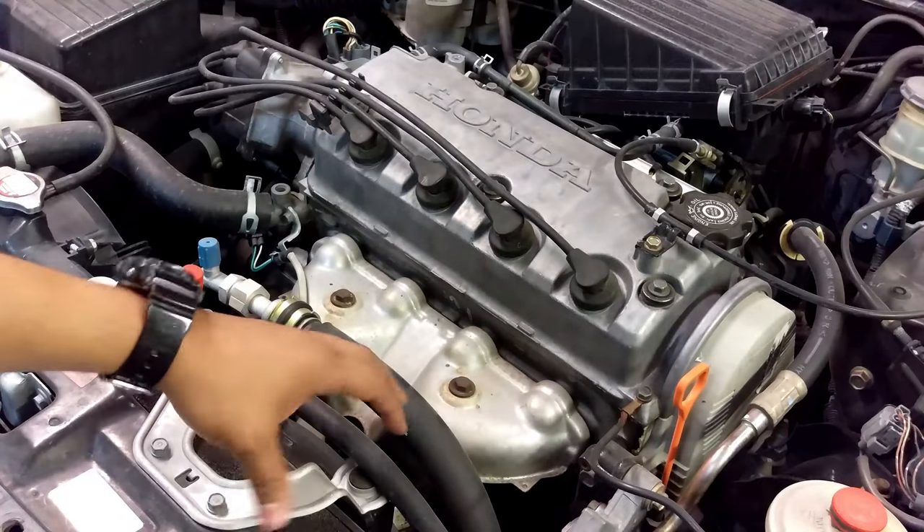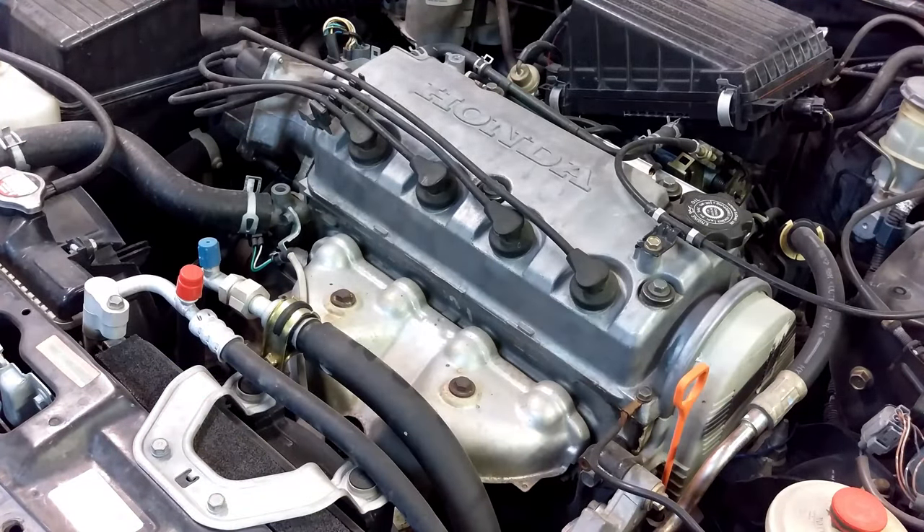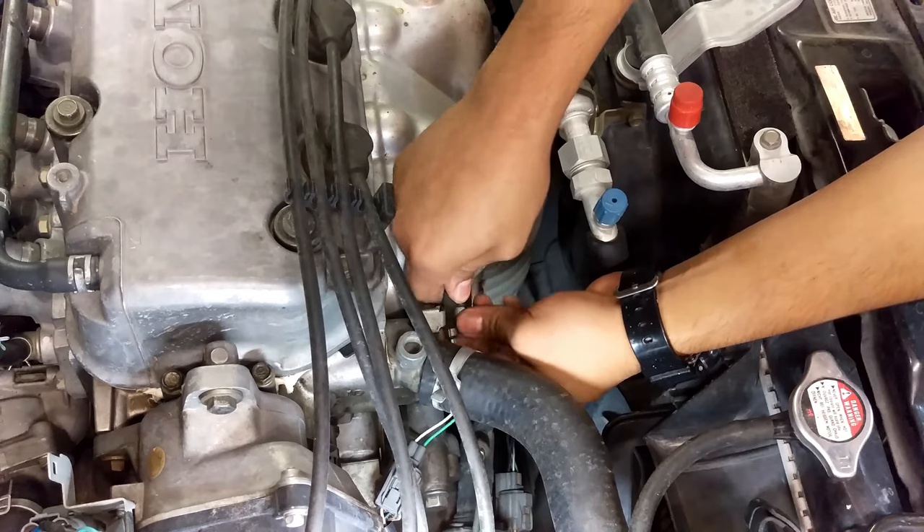Hello YouTube, today we will be removing and inspecting the catalytic converter on this 97 Honda Civic. It is throwing error code P0420, which basically points to the catalytic converter if none of the O2 sensors are reporting issues. We are going to remove it and inspect it, make sure that everything is still intact, and if it's not, we will be replacing it as well. Let's go ahead and get to it — let's start by removing the upper O2 sensor.